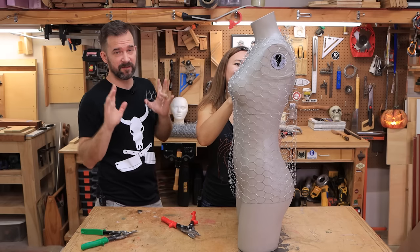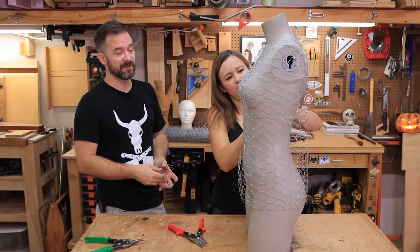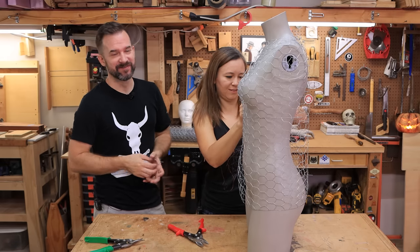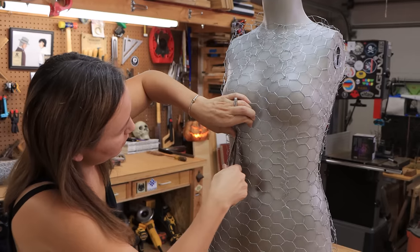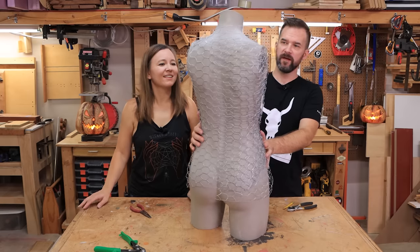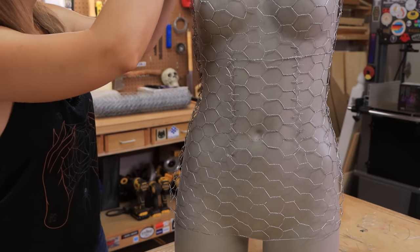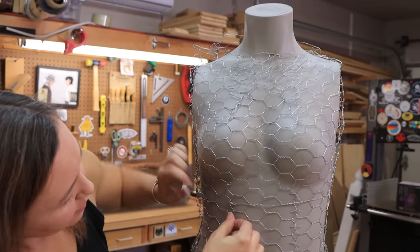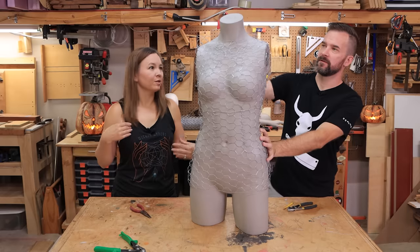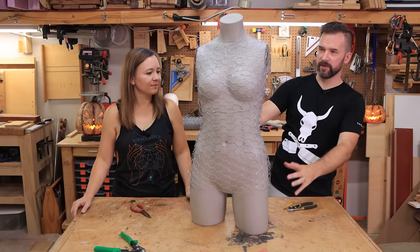This is definitely helping like crazy to have the body form. When we were trying to do the back of the spider it was kind of a joke. This actually looks like something already - it's exciting. So far so good - just wrapped it and cinched it tight all around to make a ghost lady shape. The head will be a separate piece, and then we're going to have a flowing dress coming off of the hips.